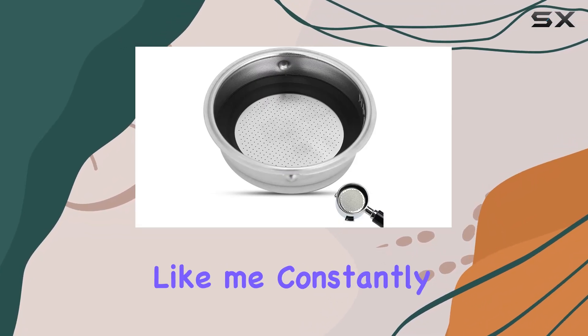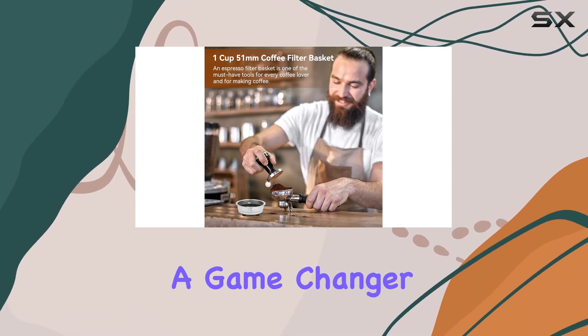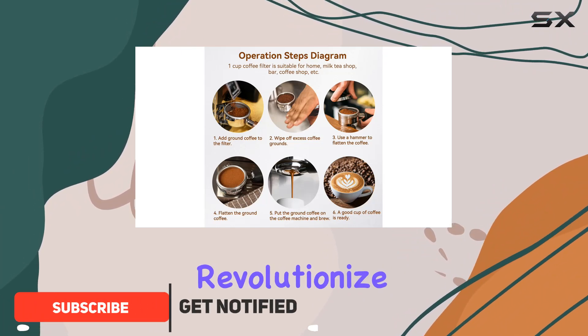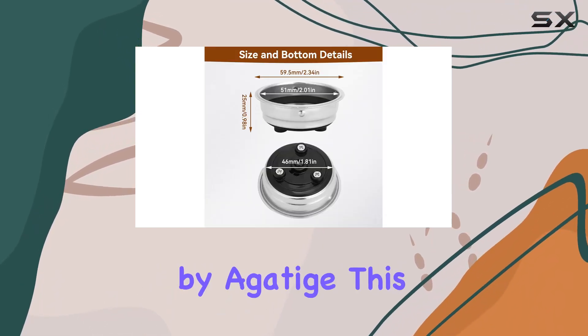If you're a coffee aficionado like me, constantly on the hunt for ways to enhance your home brewing experience, you might have just stumbled upon a game-changer. Today, I'm diving deep into a product that promises to revolutionize the way we enjoy our espresso at home — the 1-cup 51mm Coffee Filter Basket by Agatage.